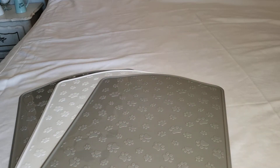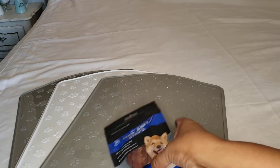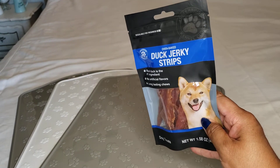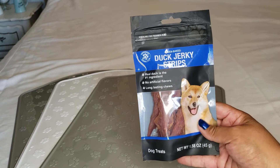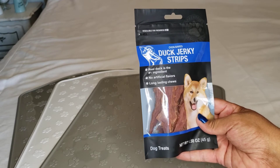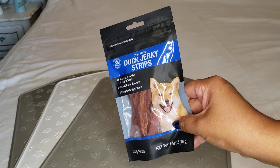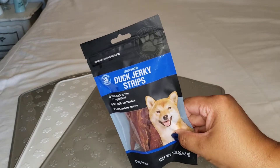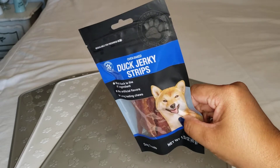I did get some treats for the fur babies. This one is new to me — it's the first time I've purchased it. It's by Oven Baked; it's duck jerky strips made with real duck, no artificial flavors. My son gets it for his dog and he likes it, so I figured I'd grab it and try it. Bridget will like it — she likes anything.